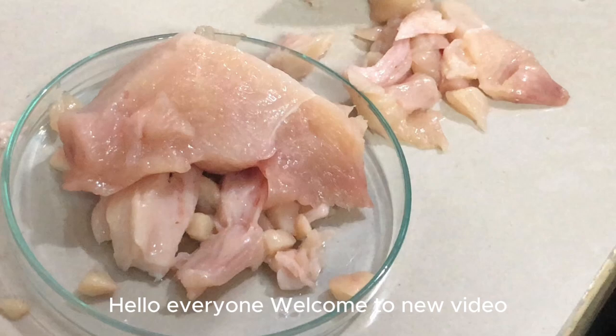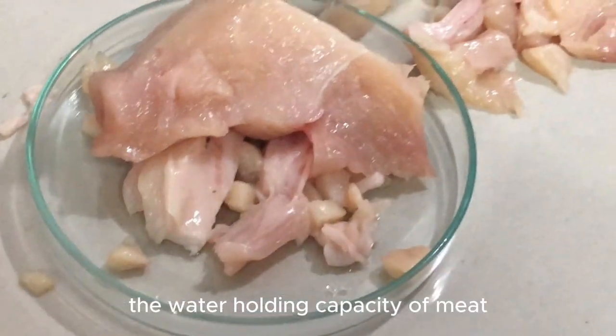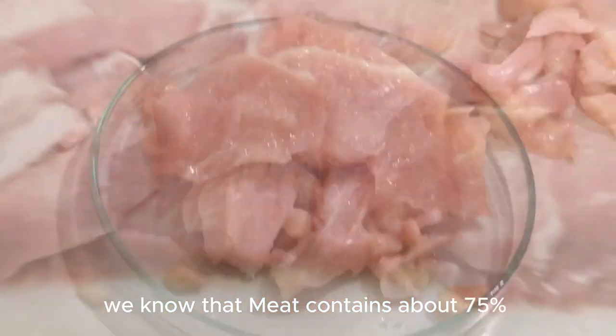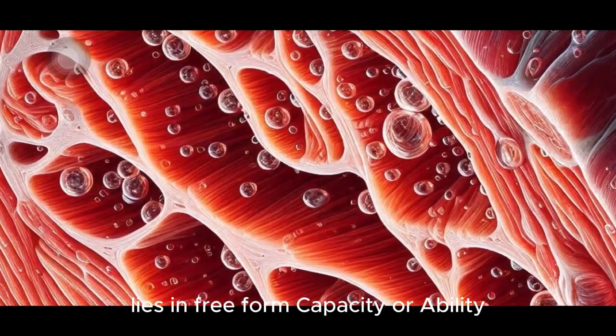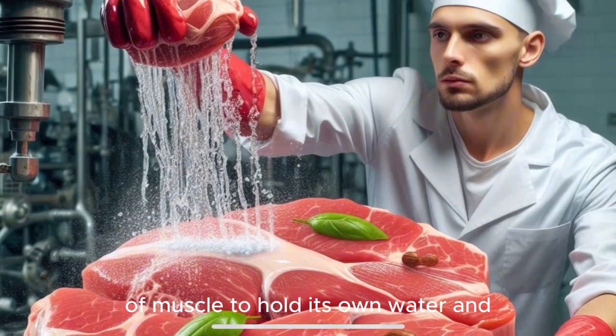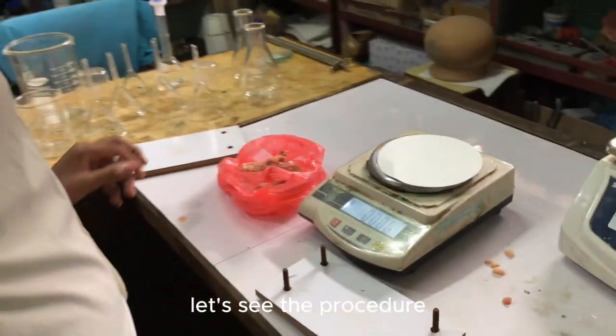Hello everyone, welcome to a new video. In this video we will explore how to determine the water holding capacity of meat. We know that meat contains about 75 percent moisture content, about 95 percent lies in free form. The capacity or ability of muscles to hold its own water, and water added to meat during processing, is called water holding capacity. Let's see the procedure.